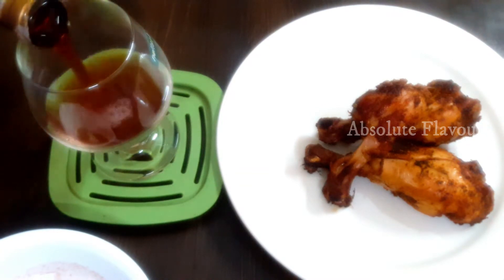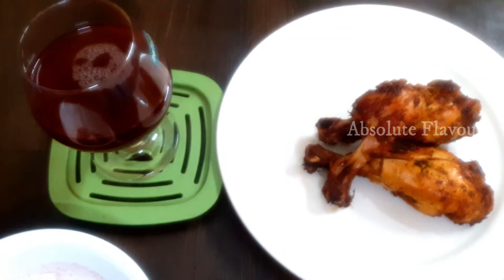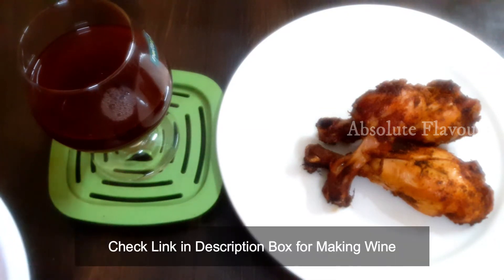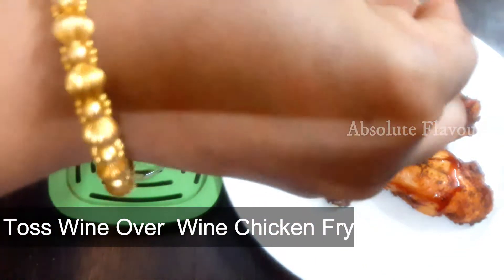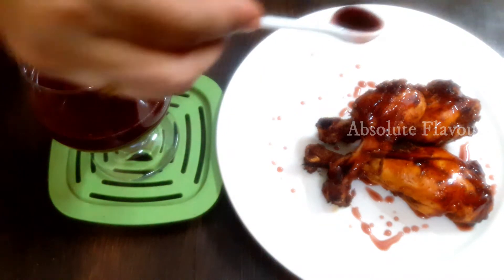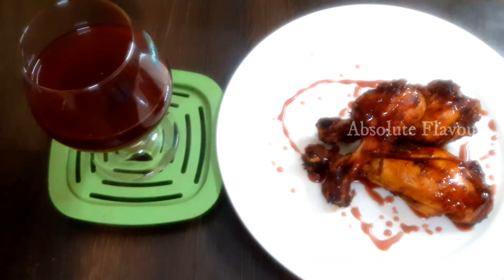Our wine chicken is ready! This is a recipe you'll find mostly in five-star hotels, but now you know how to make it at home. Let's top our fried chicken with the thick wine sauce we prepared. You need not worry about the wine used here because it's homemade non-alcoholic wine. Check out the link in the description box to learn how to make this wine. Surely try this recipe and do let me know your suggestions in the comment box. Like, share, and subscribe to my channel — I'll be coming up with variety recipes, so stay tuned!